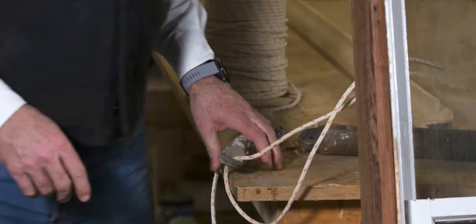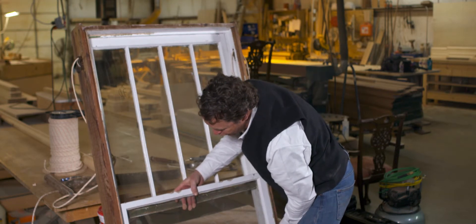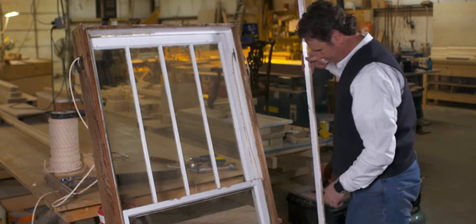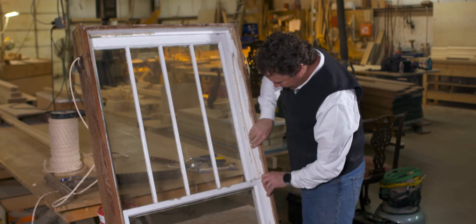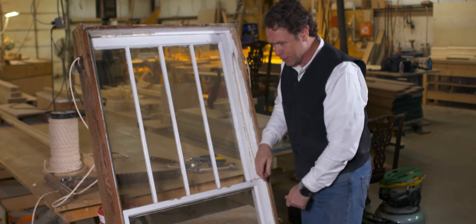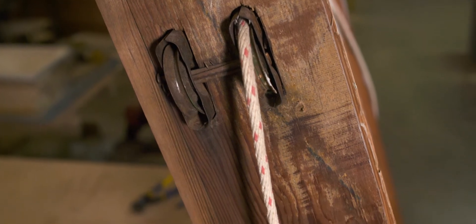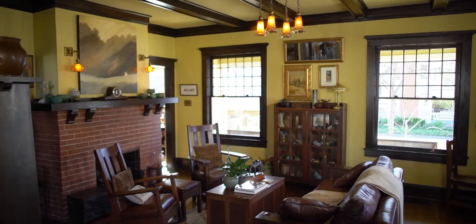I'll do the same thing to the other side. I'm going to fit it back in the groove — remember, we pulled it out of that groove — and it falls back into place. I take my stop, put it back on, and it just fits right in here. Nail that back in place, and here's my sash fitted back in the jamb. I've got a free-swinging window. This is a great project for any old house owner. Don't throw out your windows — they are long-lasting virgin heartwood windows that will last for another hundred years if you know how to take care of them.